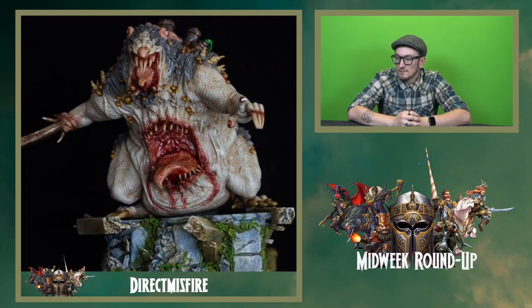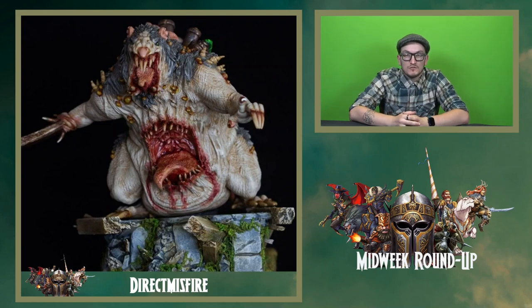Talking of rats — Direct Misfire again on Instagram. It's a fantastic mutant rat fiend, really nicely painted. The blood and the flesh just looks so realistic. I was going to say you'd believe it was a photograph, but if it was a photograph this thing would be real and haunting everyone's nightmares — so we're glad it's just paint. Really good job on the base as well, really big, dynamic base, like a diorama. The moss climbing up it adds a little bit of extra texture. It's a fantastic job.